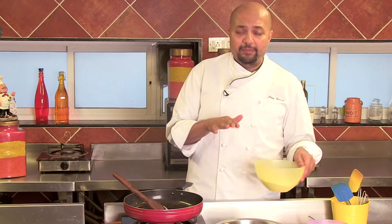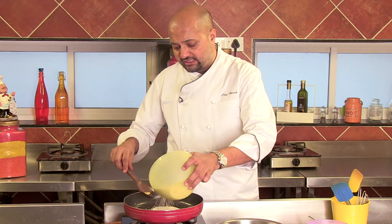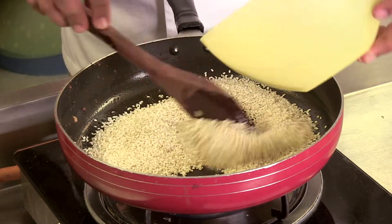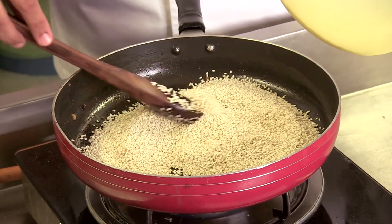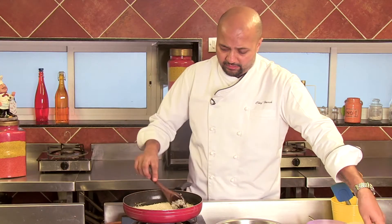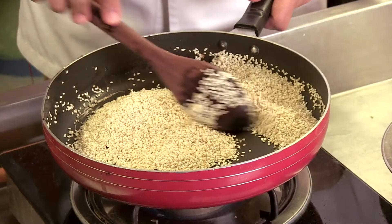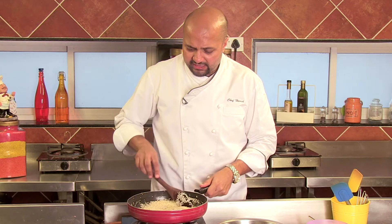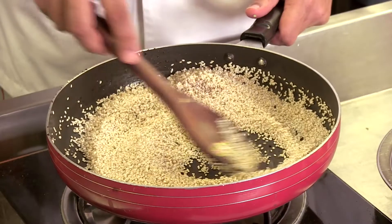While my mawa cools down a bit, I'm going to roast some of my white sesame seeds. This is the real essence of these laddus. Let them roast for a bit, and just when they start turning a little brown, you know they are done. And you can take them off the heat.